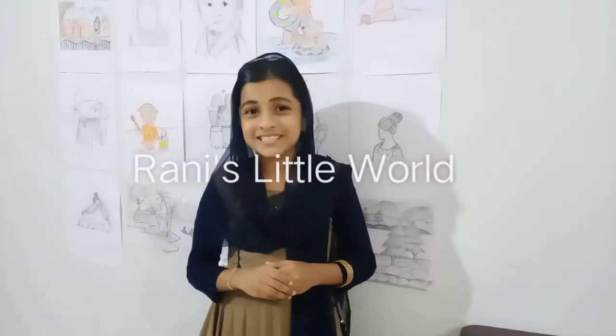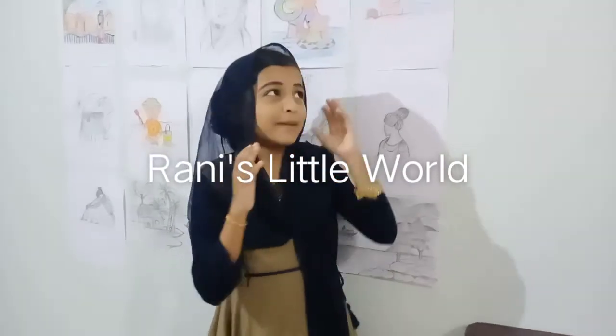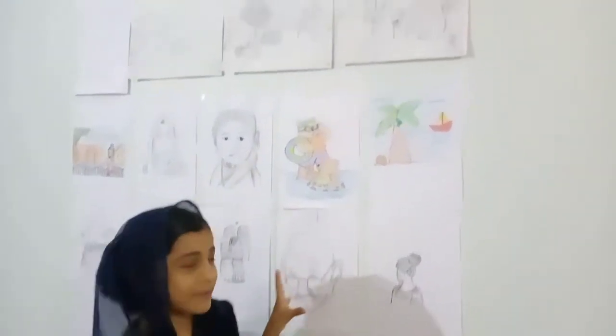Hello friends, welcome back to Ranshly New Point. In my background, I have a few drawings that I have done.